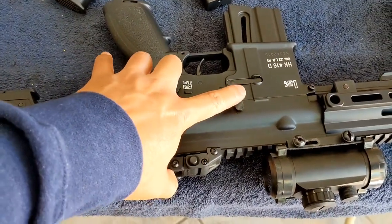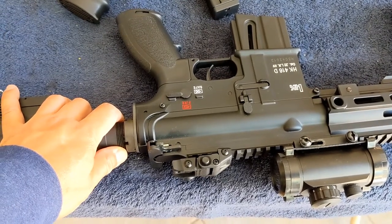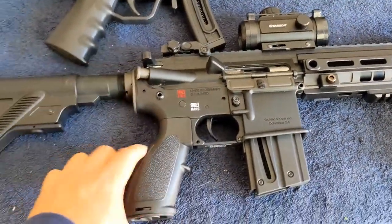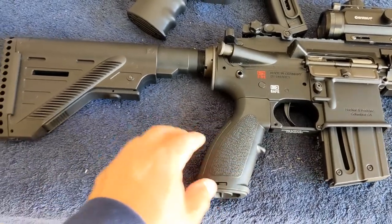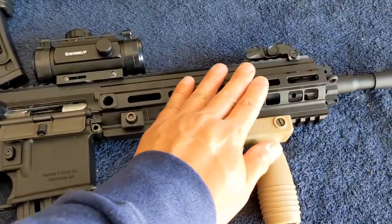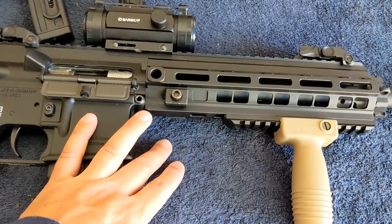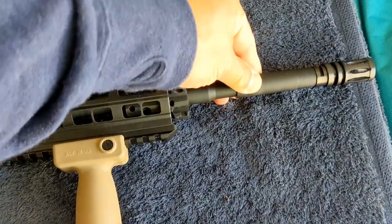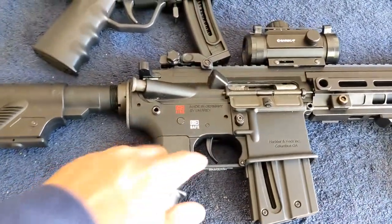The one thing I don't like about the 416 is that the bolt release is fake. I know HK is trying to lower the cost, but if you go as far as to make it all metal, with a very real 416 pistol grip, a very real stock, a very real front handle, and even the barrel — look at how nice this is — why not make it a real functional bolt release too?